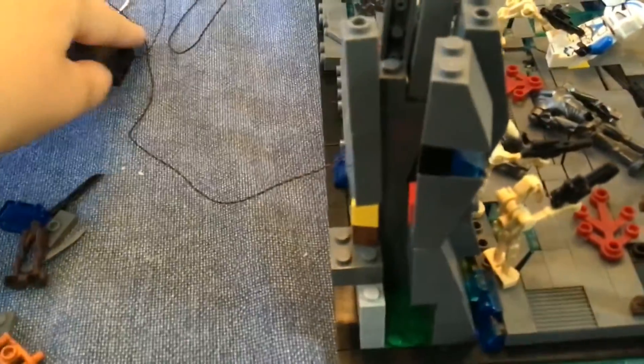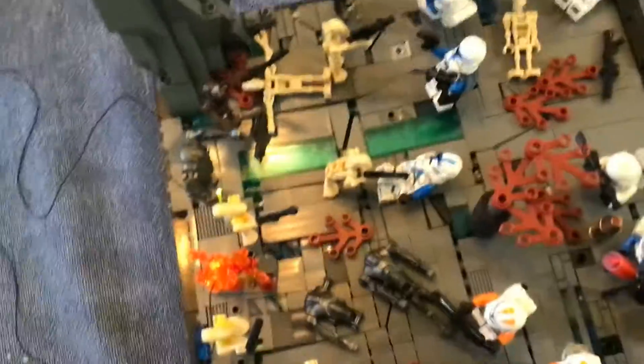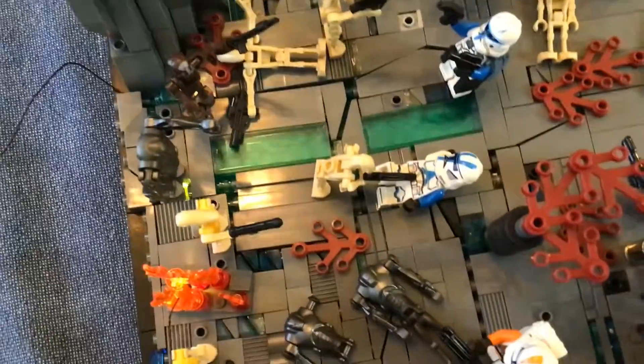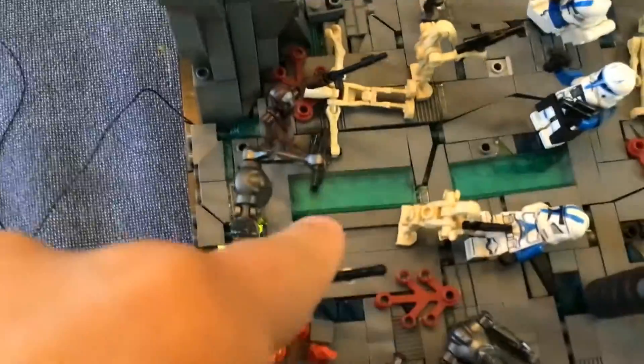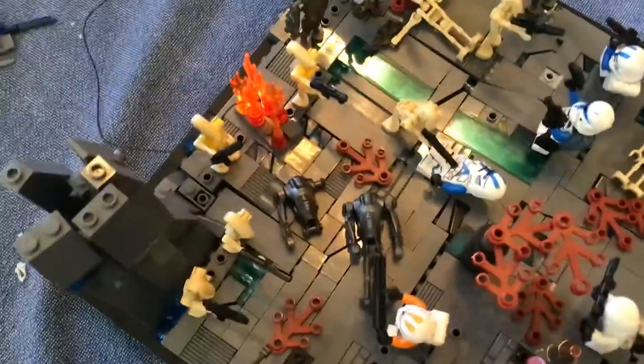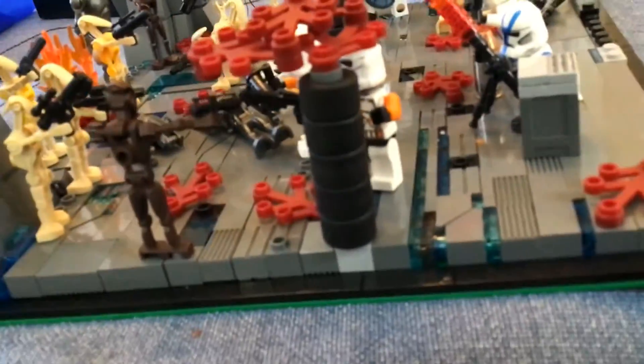Oh, what's this? What's this? What's this? Donut. You might not be able to see too well, but there's an explosion in here and in here. I really hope you enjoyed the MOC and have a marvelous rest of your day. I made my own tree design as you can see. I really like it.